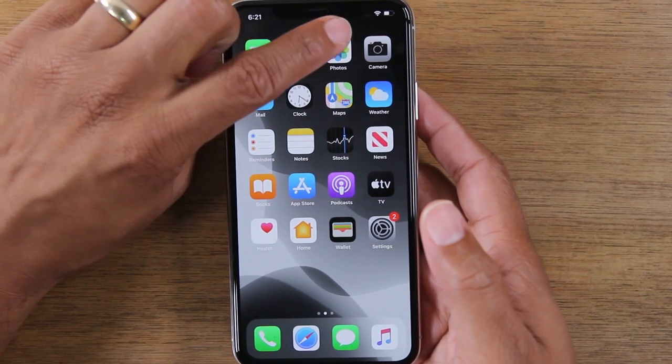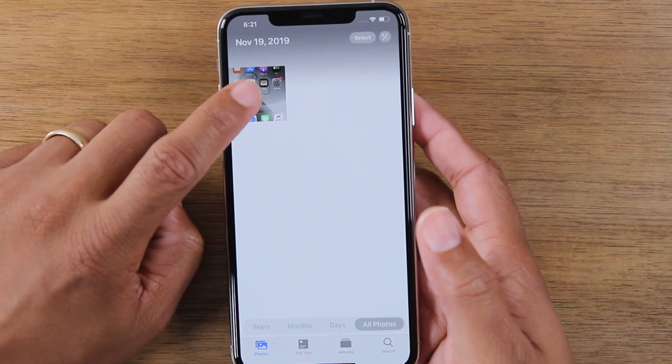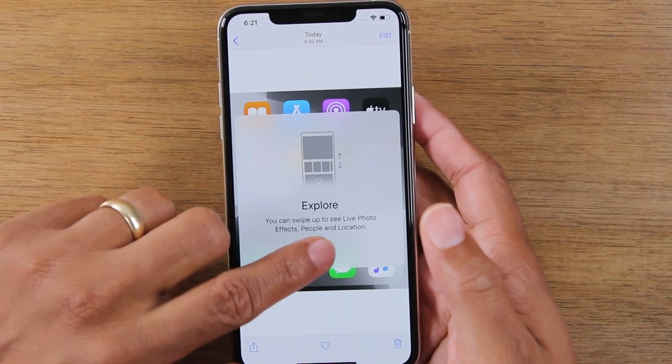I'm going to save it to photos and we're done. Now we're going to go to the Photos app, and that's where we have our screenshot that we just took. And that's it — super easy.